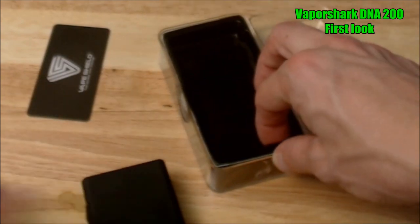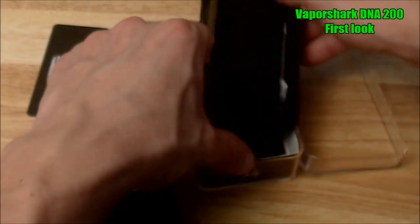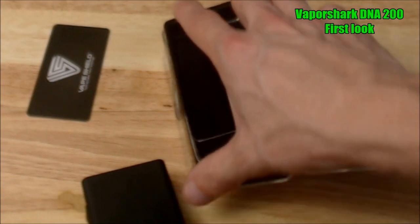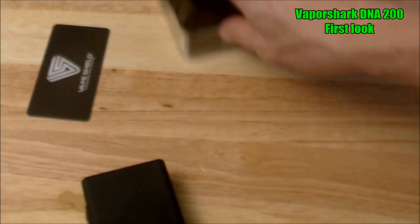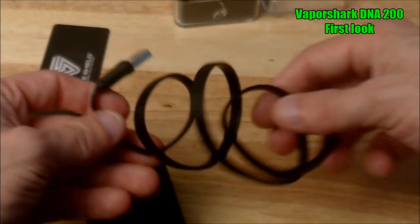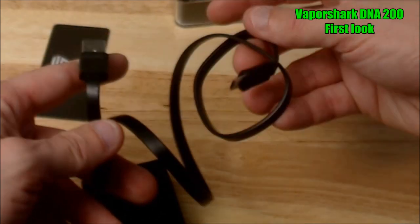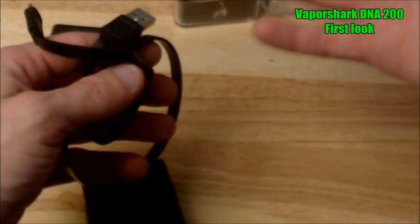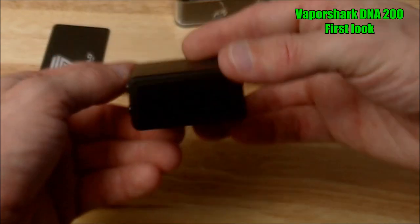Another thing that comes in the box — which I had put off to the side — is the little charge cable. I couldn't get it to roll up the way they had it and make it fit perfectly, so I couldn't get the box to shut. It's pretty basic: you get a little flat USB cable that you can use for charging, doing upgrades or updates, or whatever you wish.